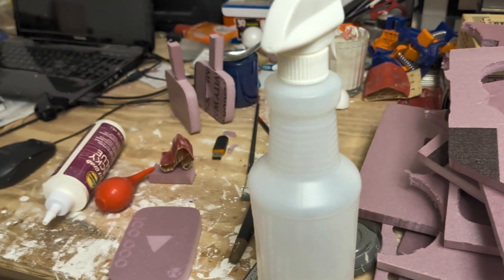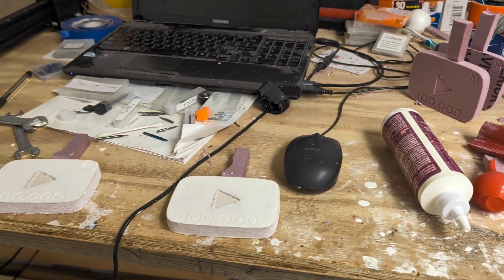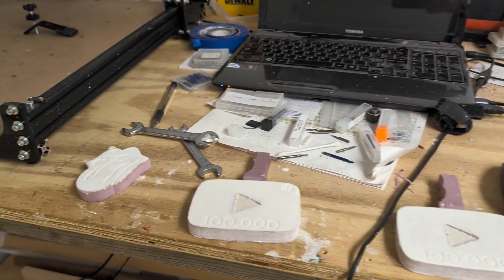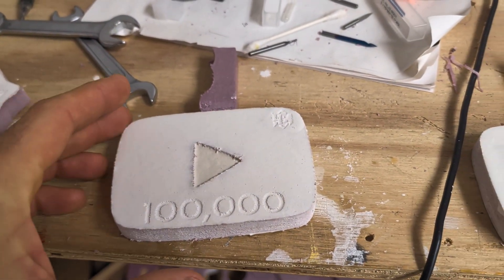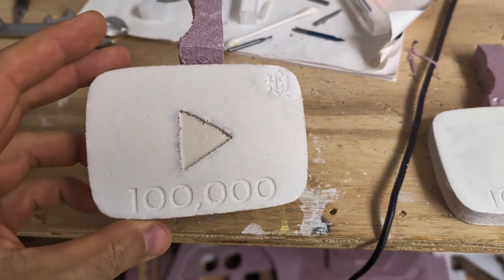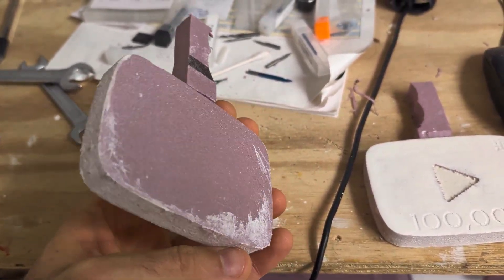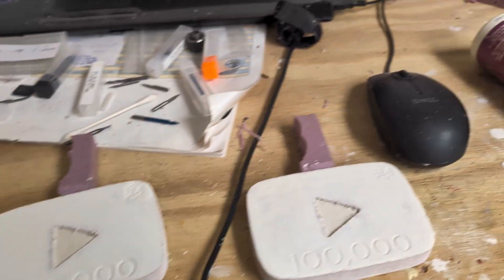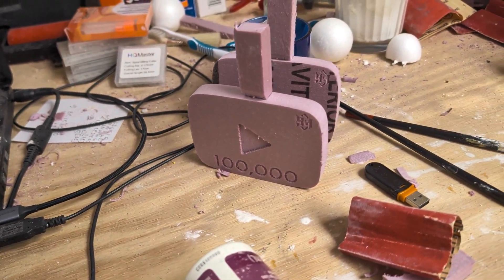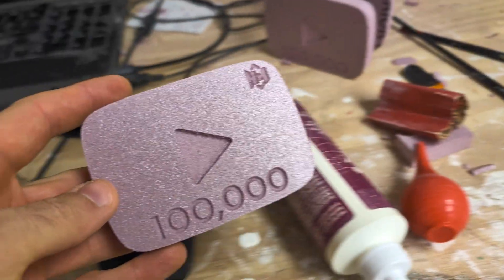Hey guys, I've been doing a lot of foam carving for my next project. I made a few YouTube symbols but I've also made this Rolling Stones symbol that I'm going to be making for somebody. These are the 100,000 subscriber YouTube symbols that I'm currently working on — these are going to be cast in aluminum. I'm currently coating them with drywall mud to give them a smooth finish.